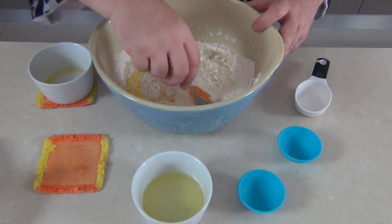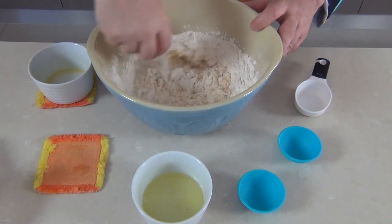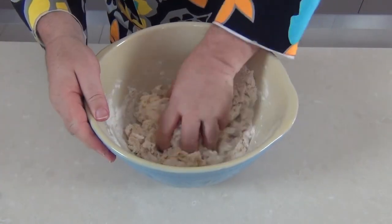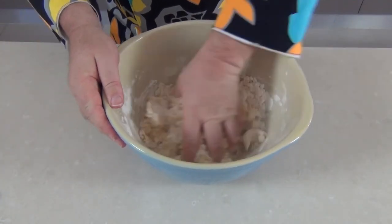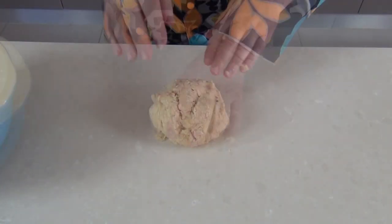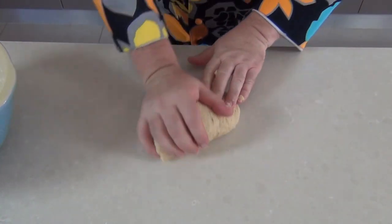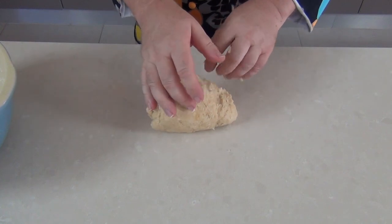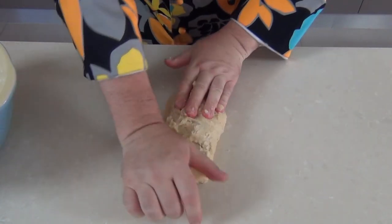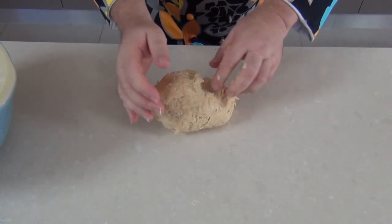We're just going to take our fork again and start to bind these ingredients together. I use a fork because it just keeps your hands clean to start with, and after a moment we're going to get our hands in there and start to combine the dough. This is starting to form a nice dough — I'm going to take it out, pop it onto my workbench, and start kneading the dough now. Of course you could do this in the stand mixer but I really like to do this by hand — it's your choice.